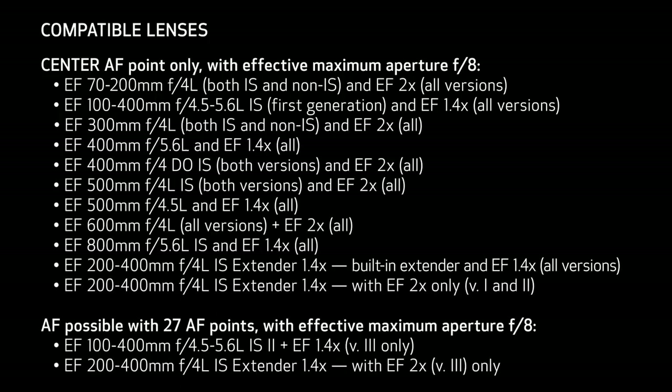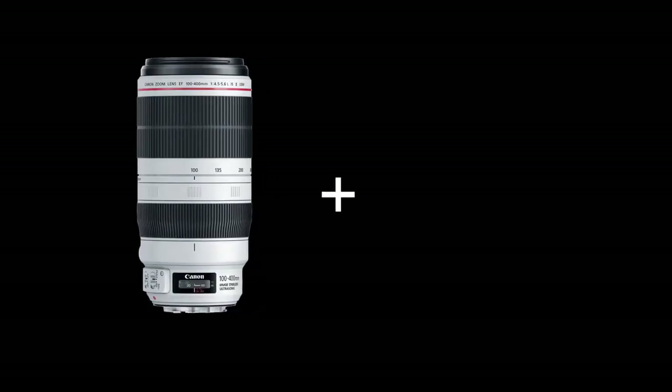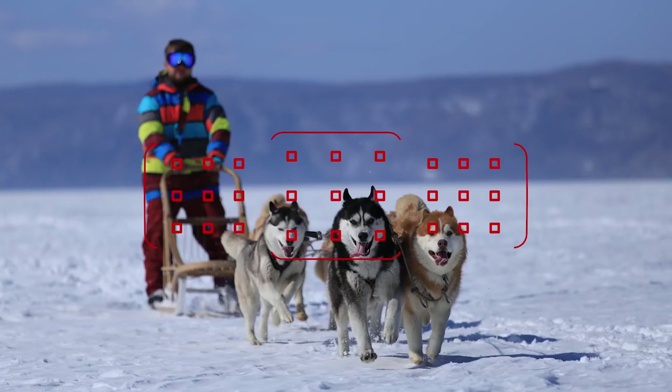With most of the lenses you see on screen, you'll be able to autofocus at the center focusing point even with an extender. And with the current version 2 of the 100-400mm Canon L Series IS lens, with a version 3 Canon 1.4x extender, you'll be able to autofocus at 27 possible focusing points, with the central 9 points acting as cross-type points.